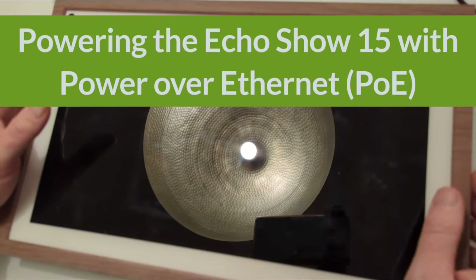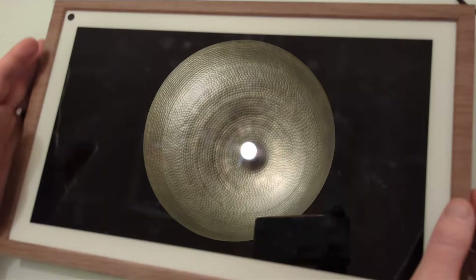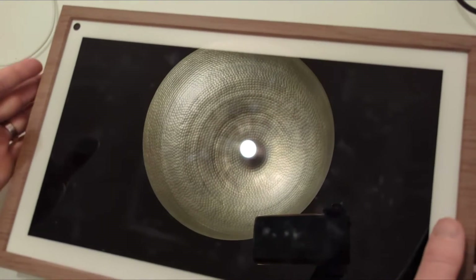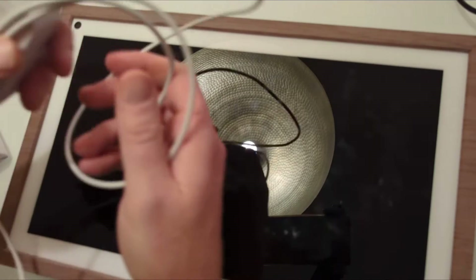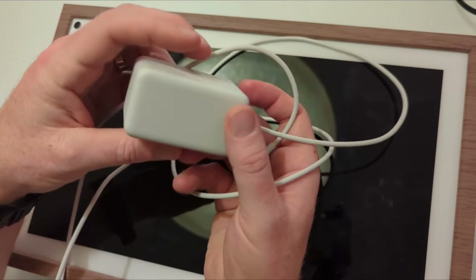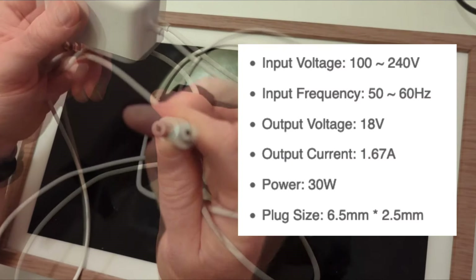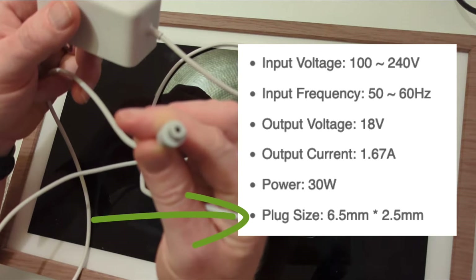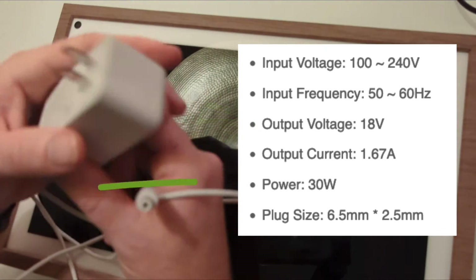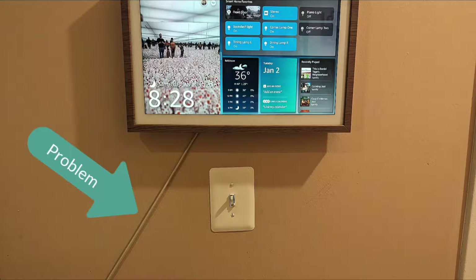You probably recognize this. This is the Amazon Echo Show 15. The problem is it has a power supply that's very short — six feet — and has a very odd-sized barrel DC plug: 6.5 millimeters by 2.5 millimeters. You need 18 volts, 30 watts. This is a problem because if you want to run it cleanly through a wall, it's going to look bad.